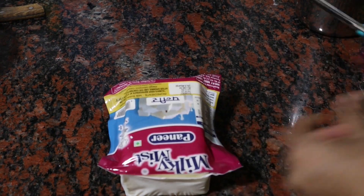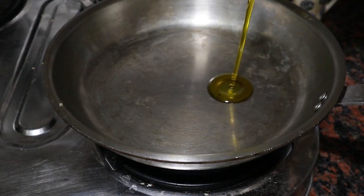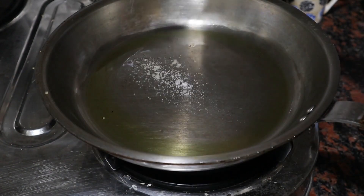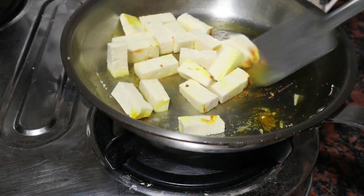Here I have half a kg of paneer and I will be using some of this. I will chop the paneer pieces, heat up the frying pan, add oil, adding a pinch of salt and turmeric powder. And now I will start frying the paneer pieces in low flame.